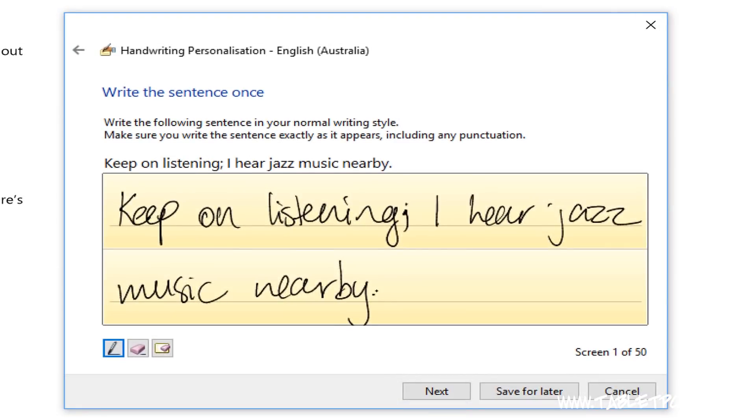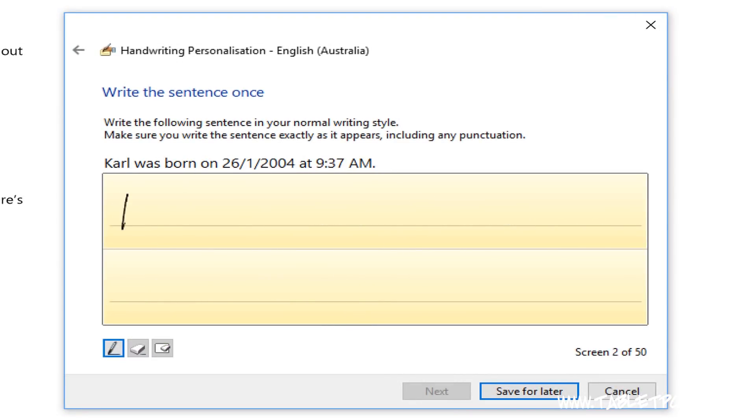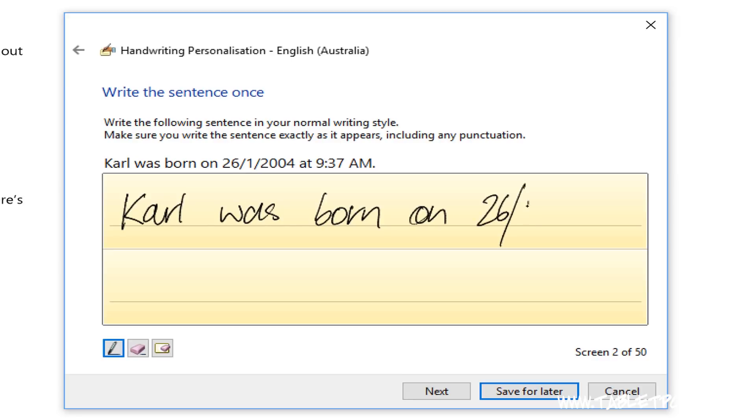Once you've finished that sentence, click on next and write out the next sentence. There are 50 different sentences that you can write out here, and they're all designed to target specific common errors that happen in recognizing handwriting.